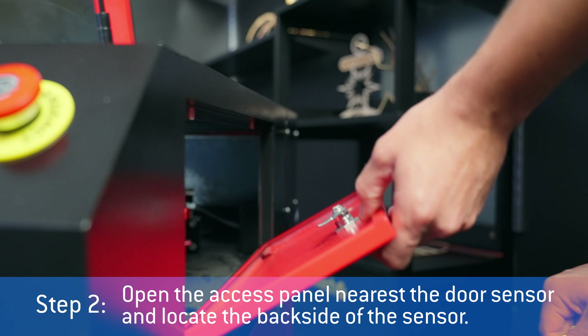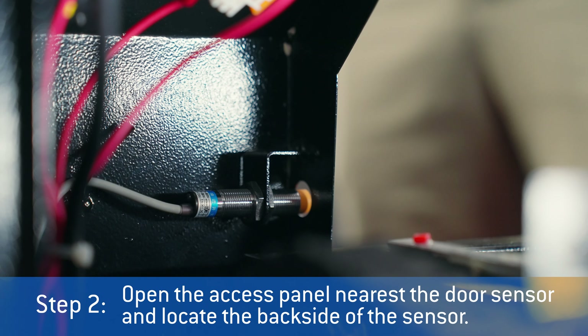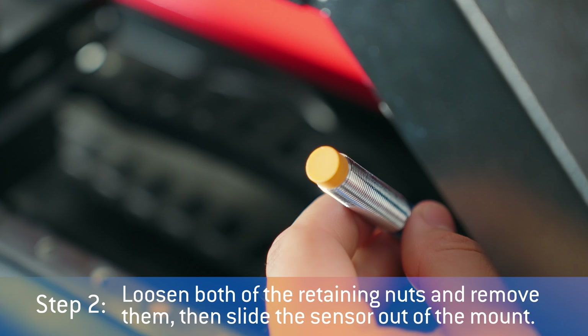Step 2: open the access panel nearest the door sensor and locate the back side of the sensor. Loosen both of the retaining nuts and remove them, then slide the sensor out of the mount.